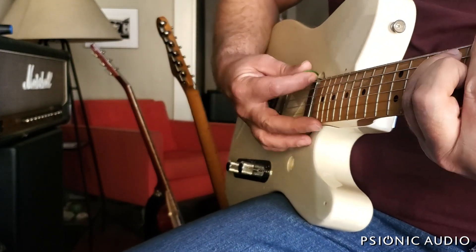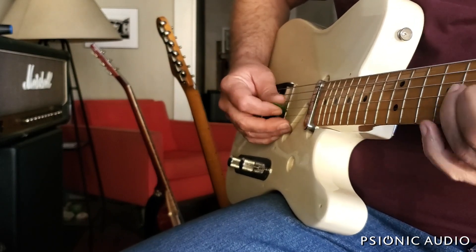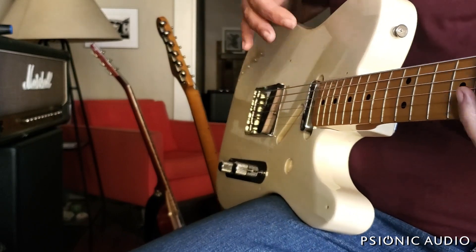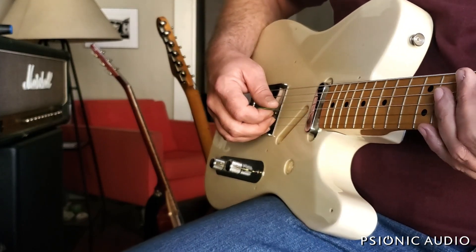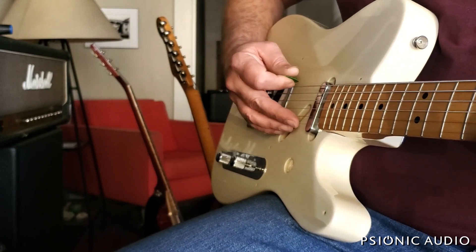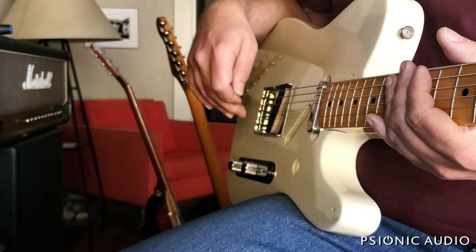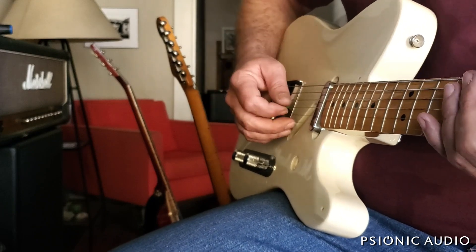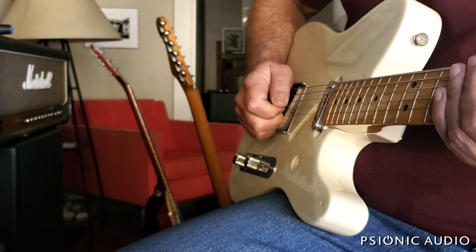The only real oddity is that this is set up to punish my habits of bending and kind of slinking around. Because the pickup was designed for a plain G — to not jump out at you — this wound G kind of hides. It's not worth changing the pickups in a Made in Mexico Tele just for that, and besides, most pickups on the market for Telecasters are designed to work with a plain G. It's the kind of thing where if you play this guitar a lot, you'll just consciously dig into that G string harder.